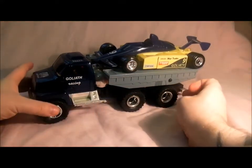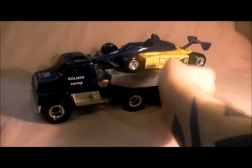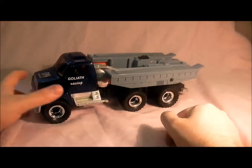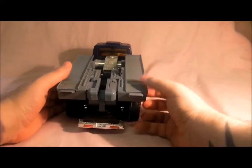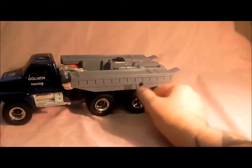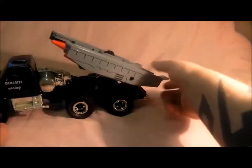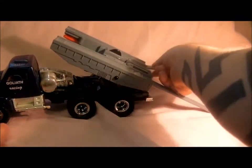That's Goliath — it's got rubber wheels. I'll take the plane off first of all. There's the vehicle. It's got chrome on it, which mine's got a bit worn, but it's not too bad. You can lift the platform up, which lets down Matt Tracker's vehicle. It's also got ramps there.